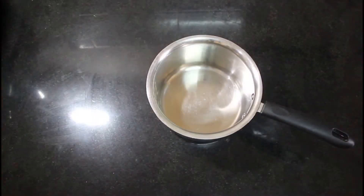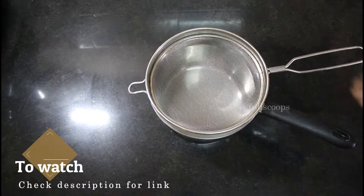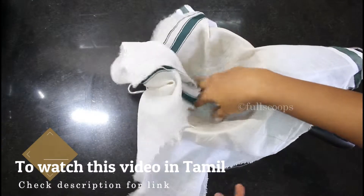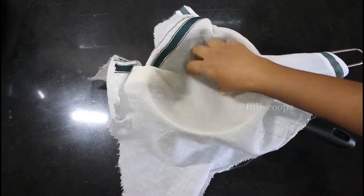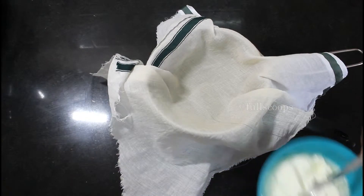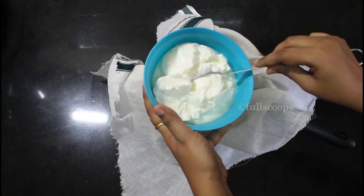To make a nice shrikhand we need thick curd. So we are going to start off by making hung curd. Place a strainer over a saucepan or a bowl and spread a thin cloth over it. Now we will transfer the curd that we are going to use for this recipe onto the thin cloth.